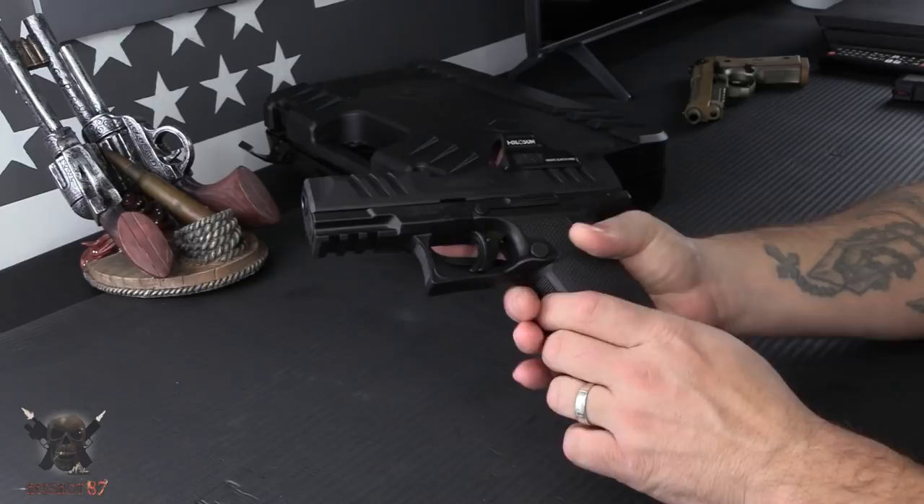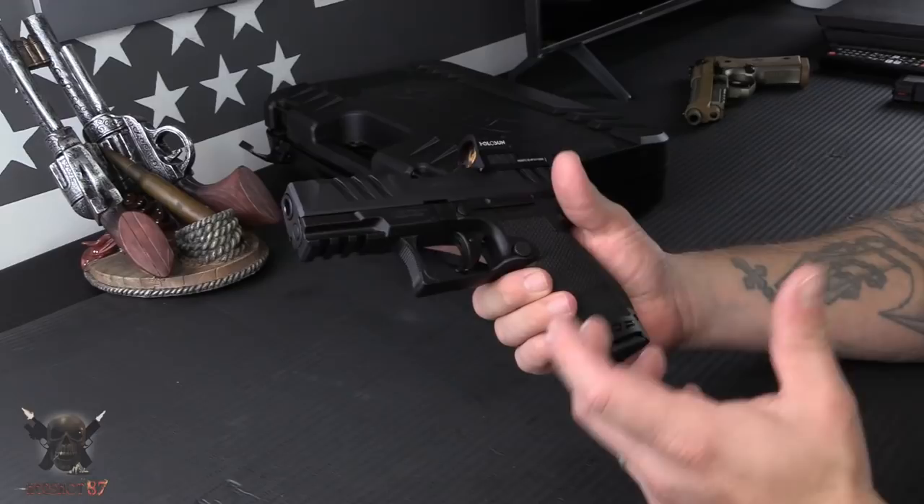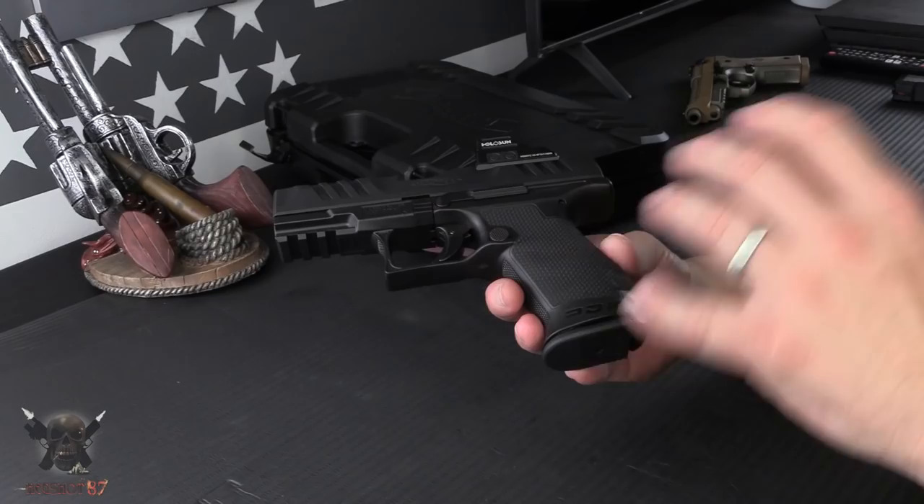This is their new trigger that they put into the gun — I'll give you a look at that in a second. They also went with an Americanized standard magazine release. They started doing this on the PPQ, and for the American market it just makes sense — it's super intuitive, most guys are used to that. It is reversible as well.